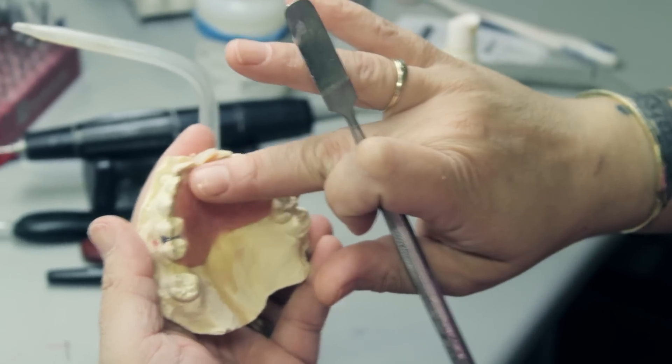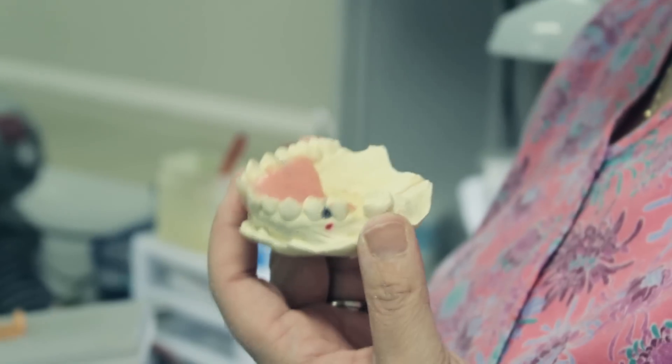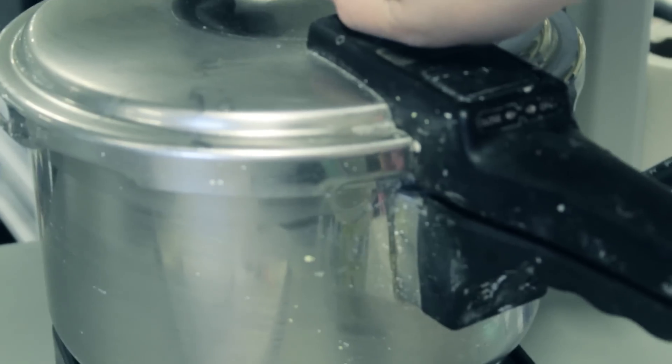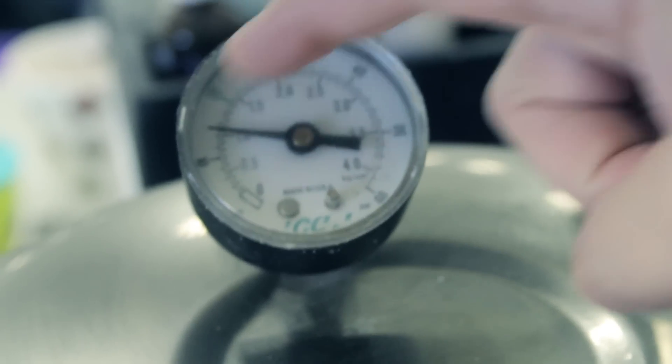Once my tooth has been positioned, one final look over — I'm ready for it to go into a pressure pot of hot water at 120 degrees, under 15 pounds of pressure for five minutes.